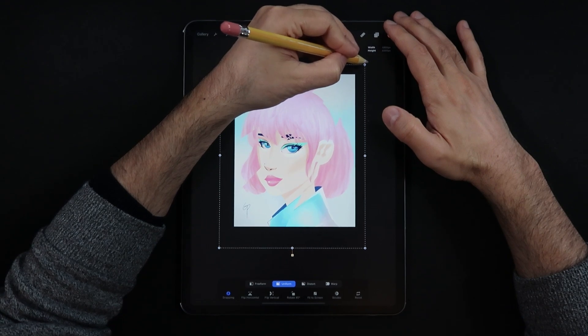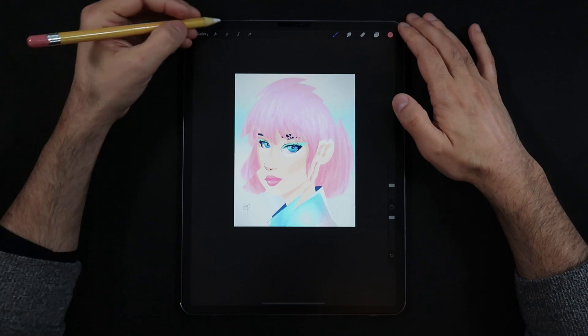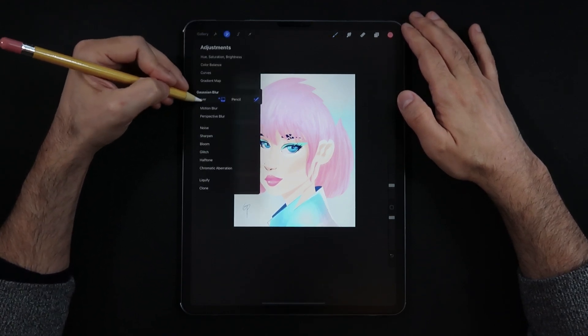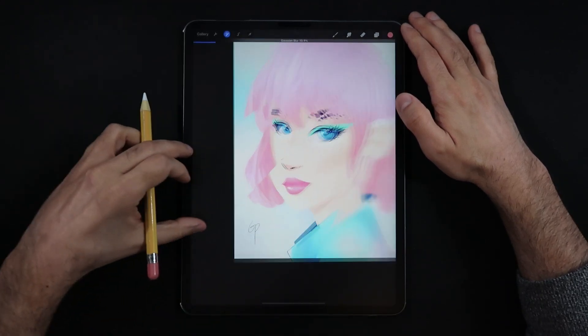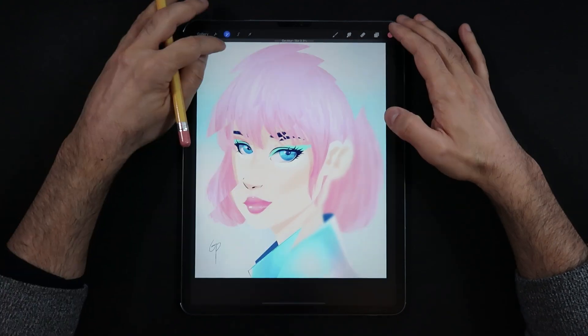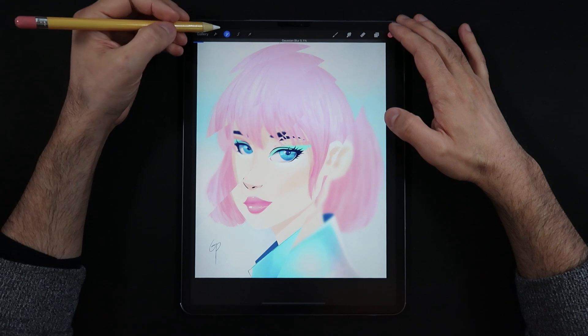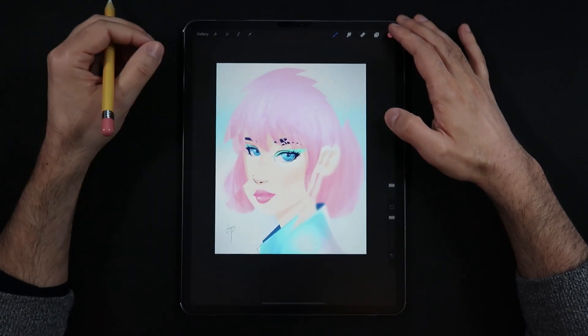The next step is to select a couple of these slice base layers and apply Gaussian blur onto them. The reason for that is to further enhance the optical illusion effect — some slices are scaled up and receiving Gaussian blur, which gives the impression that those slices are closer to the camera than the others.